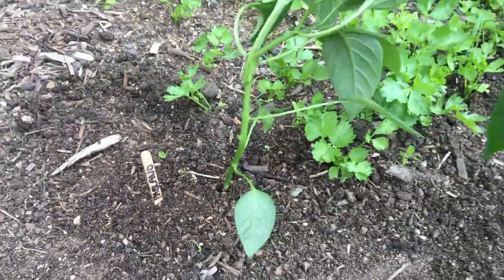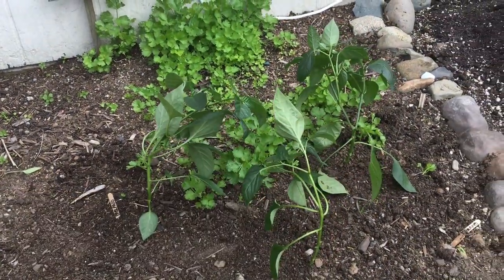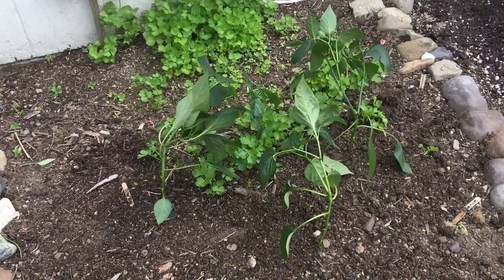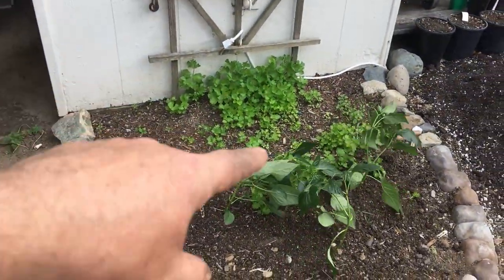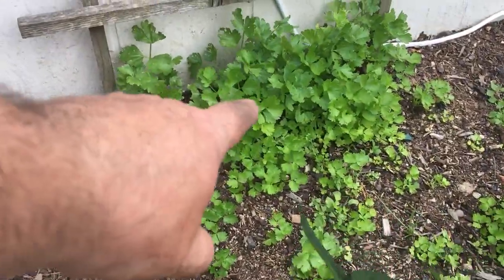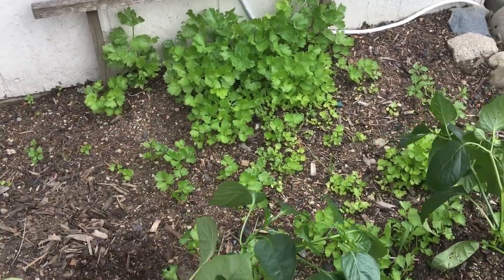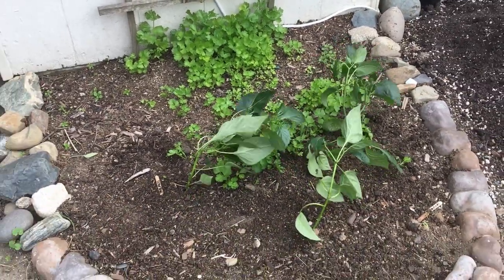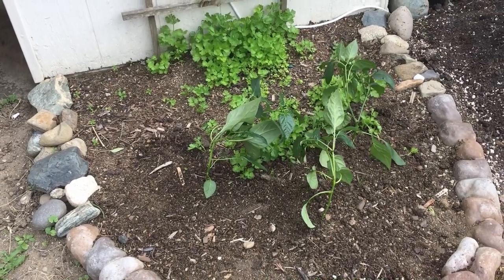One more thing we can't forget — our Tres Amigos Poblanos, our Poblano peppers. One of my favorite peppers to grow and eat. They really seem to do well in this little plot we've got here between our carport, growing along with some volunteer celery that's come up in bunches — going to have to thin that out pretty soon. Hit that subscribe button down below and follow along with us to see how well all these peppers do this year.